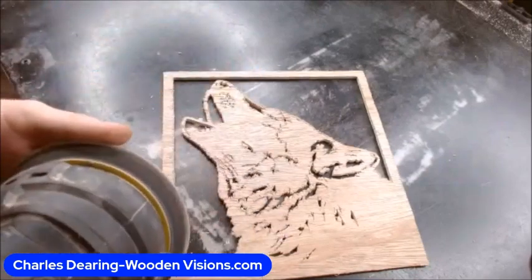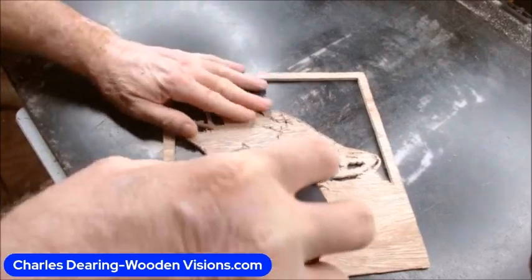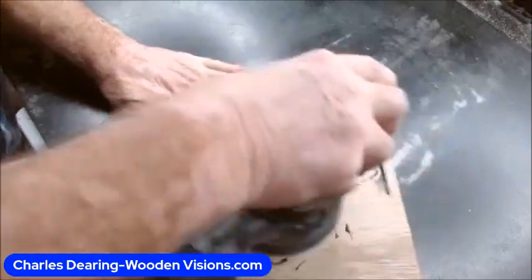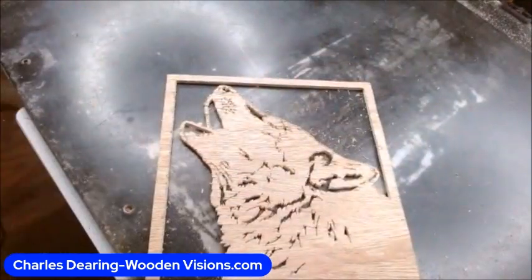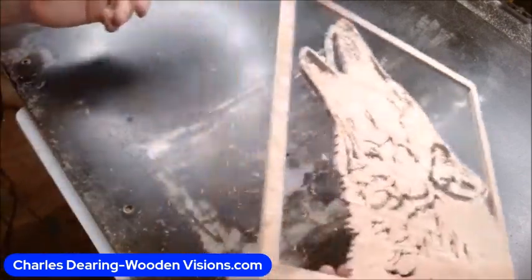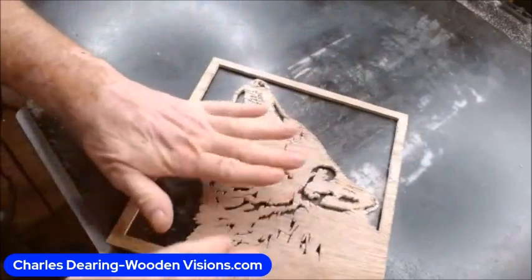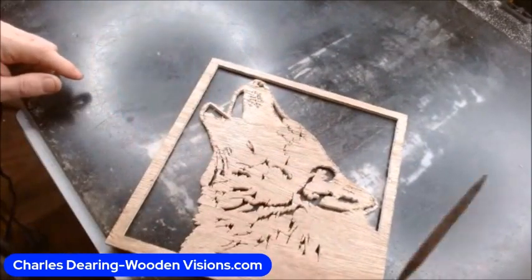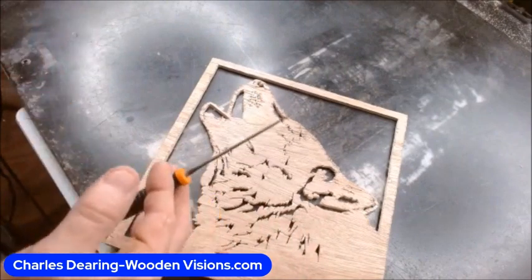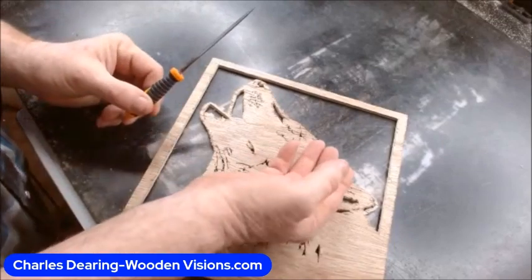We can cover a broader area quicker with a palm sander. That scares some people because of how fragile the piece can be, but it is more aggressive. You'll notice it knocked down the fuzzies, but you still have stuff down in the holes. You're probably always going to have to refer back to the needle file. But the palm sander is pretty quick for knocking at least what's coming up and sticking out the edges.